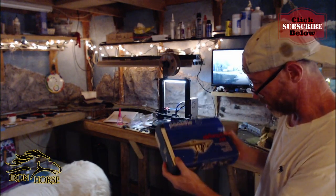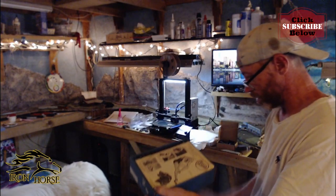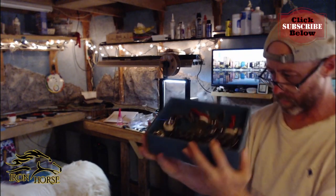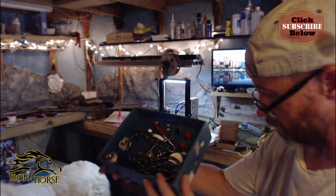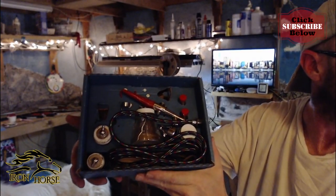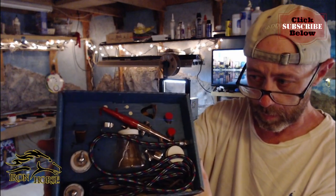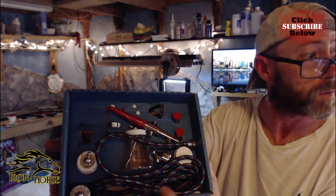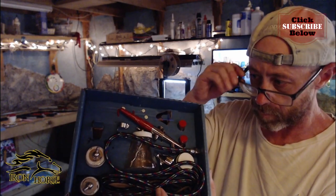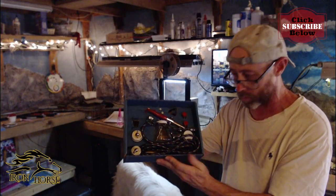Next, we have the Posh Airbrush Set, and it is a pretty set. I need to get a compressor, and then I'm going to get my feet wet in this part of the hobby — looking forward to it.